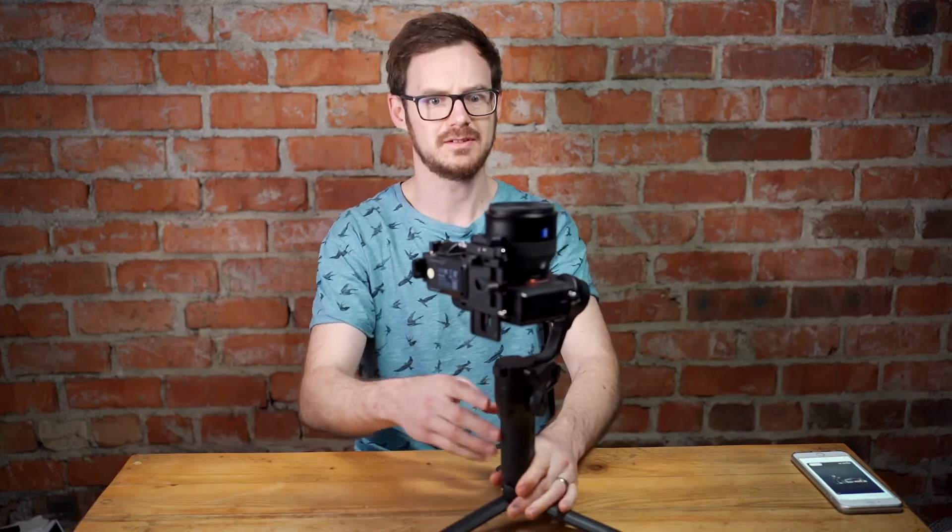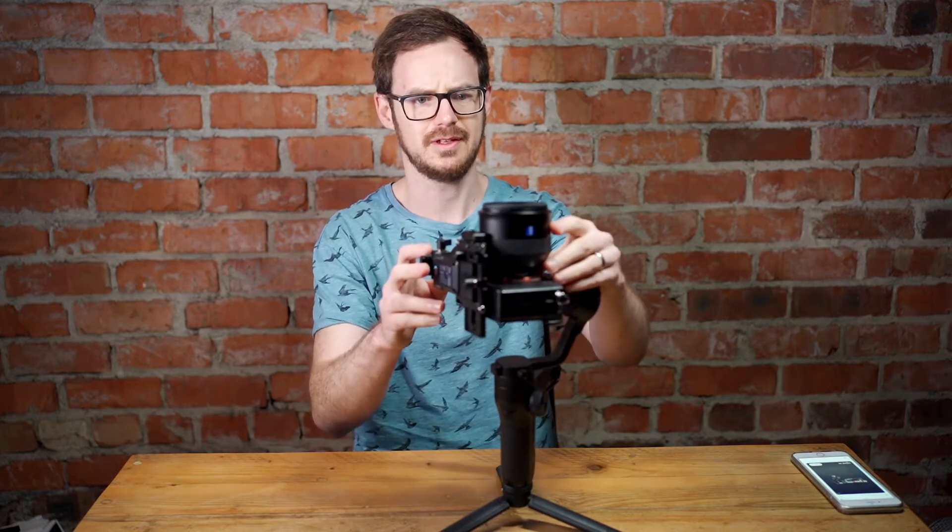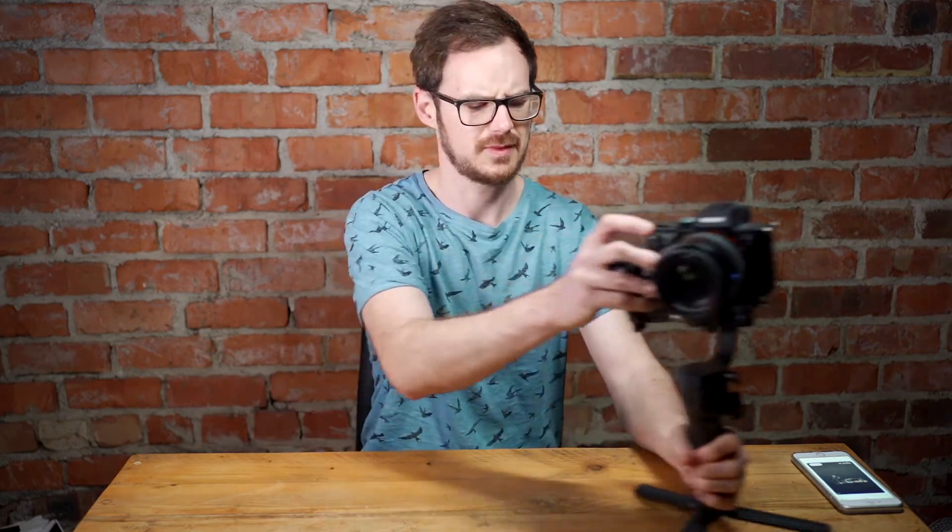First things first, you need to put your camera on the gimbal with a lens on it and you need to balance it. This is fairly well balanced — it'll sit flat there, sit flat upright, and that's what you need to get to the point of. This is more about getting everything fine-tuned after you've been shooting with it for a while.